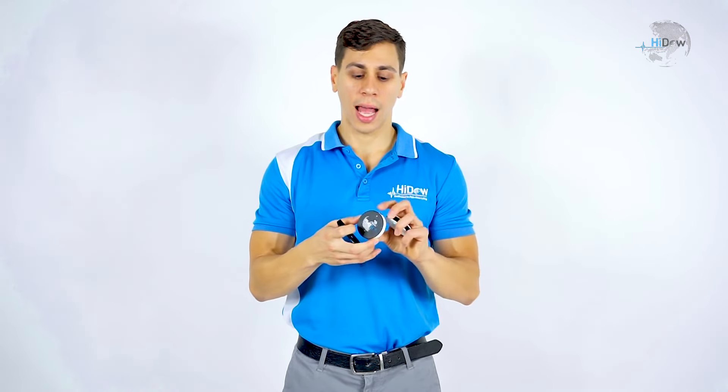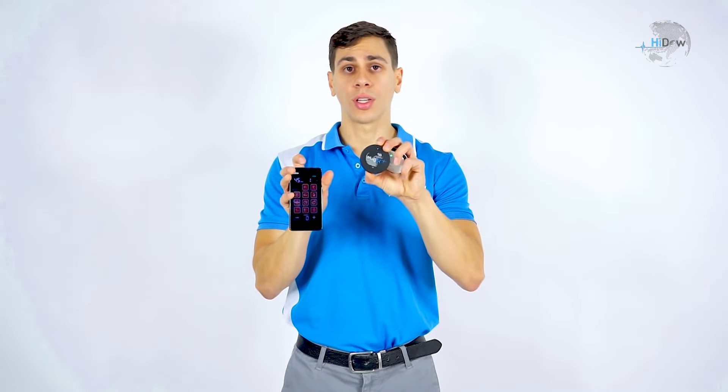Now let's say you're going to use the second receiver. You go ahead and just press that channel button, add your attachments, and turn on that second receiver until it's green.